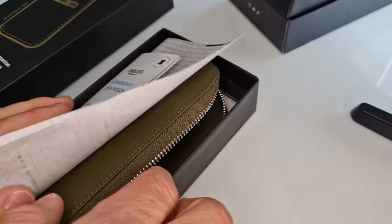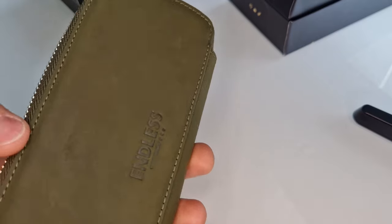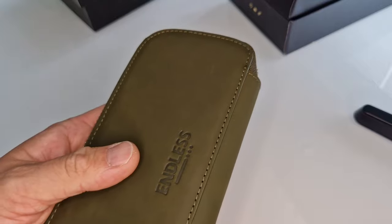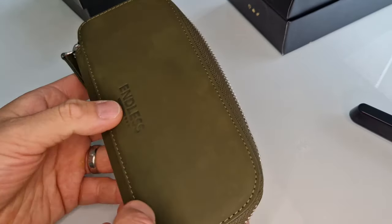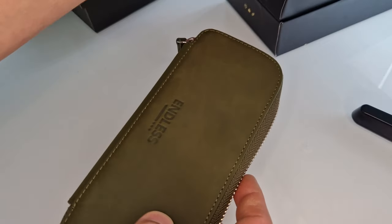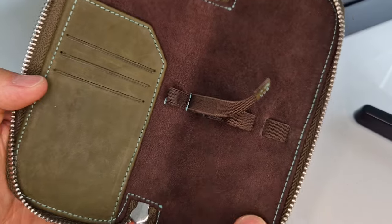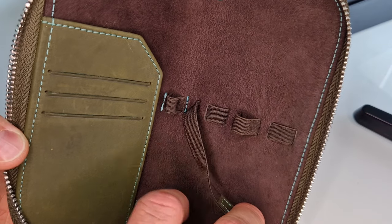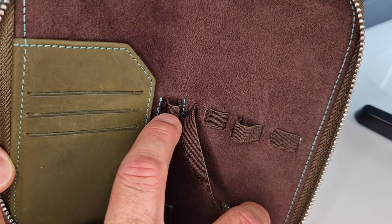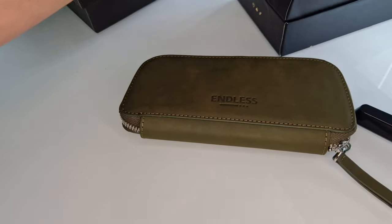We have another colour here — this is also a 3 pen case in a nice olive green colour. In theory there's 5 pen, 3 pen, and 2 pen sizes, but not all colours are available in all sizes, so check the website. There is a black, but it's only available in the 5 pen. Same functionality here: an ink cartridge or converter slot in the middle, 3 adjustable pen loops, credit card slots, and the same zip with the Endless logo embossed on it.